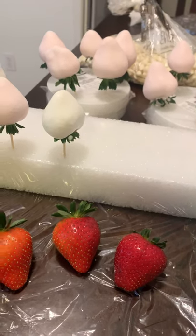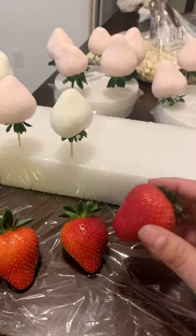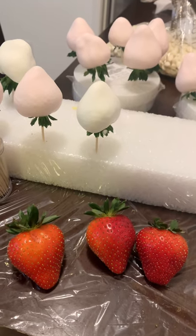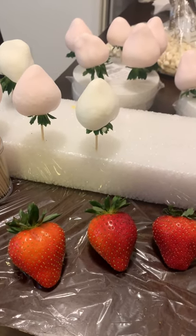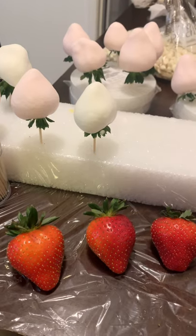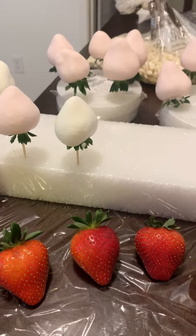Hopefully the next video I can show you how to decorate these strawberries — there are so many things you can do. You can fill them with cheesecake, coat them in pretty much anything you like, and it is very easy and inexpensive. Hopefully you guys learned something from this video. Please like and subscribe, and if these tips were beneficial for you feel free to leave a comment and I will make sure to respond.